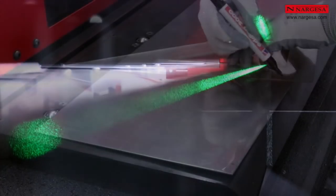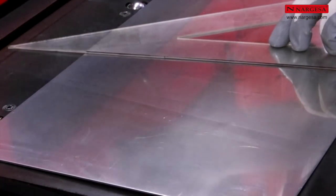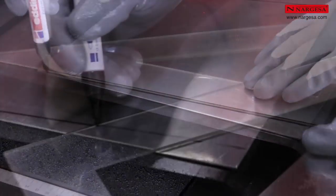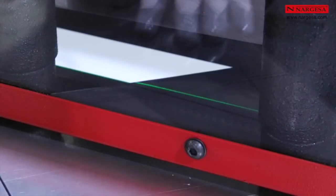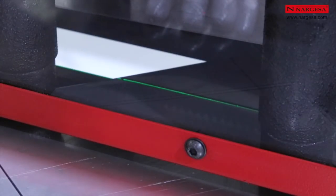Laser illumination of the cut line — this facilitates the precision of the operation. We mark a piece with a specific geometry. We introduce the piece until the marking line coincides with the laser line, and we perform all the cuts.